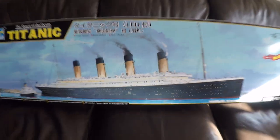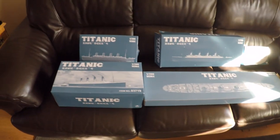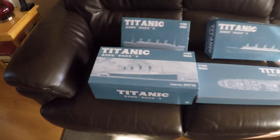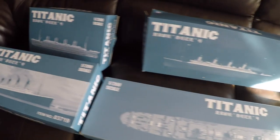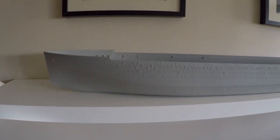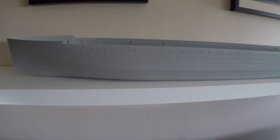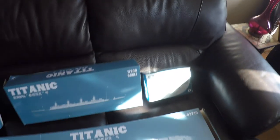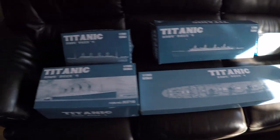Trumpeter did a great job unpacking the ship — all the different parts are in their individual boxes, so nothing gets damaged or comes loose. There's the hull, as you can see — quite big. There are still a few little things that have to be changed on the hull; they didn't get everything quite right, so a few doors have to be removed and a few bits added. But that's all part of the modeling. I'll open a few boxes and show you what's inside.